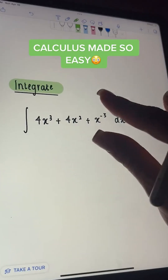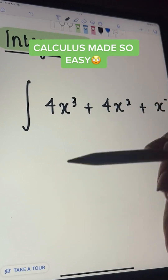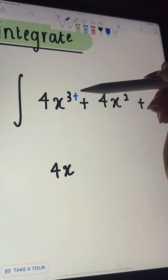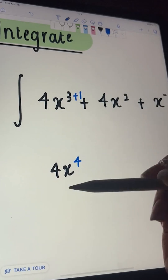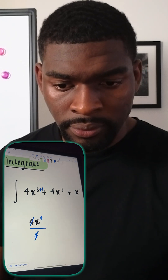If you want to integrate this expression, look at each term individually. Looking at the first one, we have 4x, and then you add 1 to the power, so 3 plus 1 is 4, and divide by that new power, so I'm dividing by 4. In this case, this 4 and 4 just cancels out.